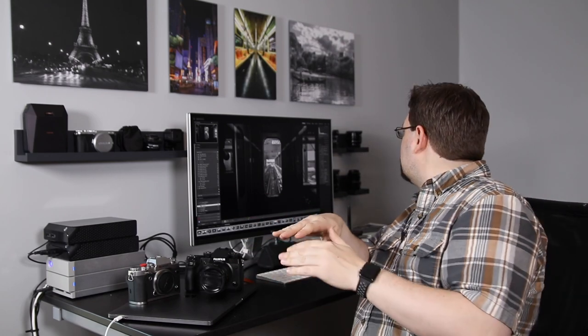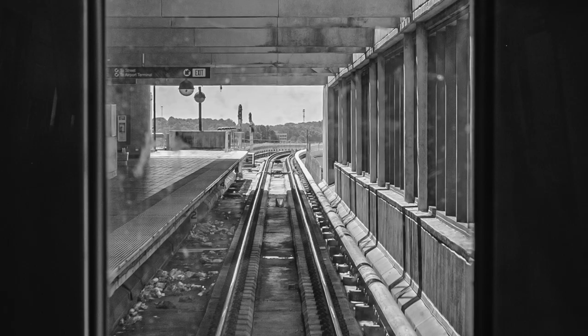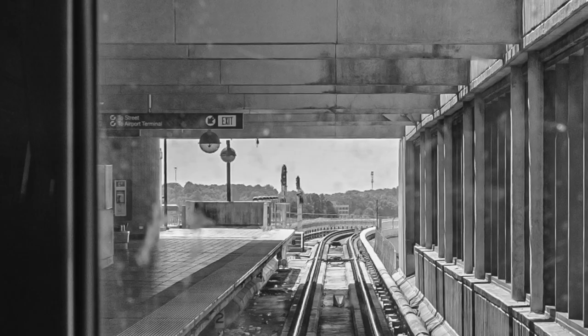I'm on the train at what is now the last car because we're pulling away from the station. The train is beginning to move and it's starting to rock. This is at 1/70th of a second. And as you look through this window into the compartment, everything's in focus. You can zoom in and you can see through the glass and the scratches and the spots, but you can read the sign that says 'Two Street to the Airport Terminal.'